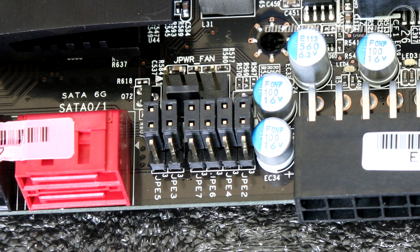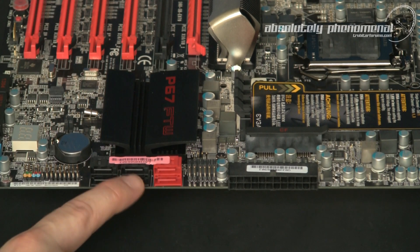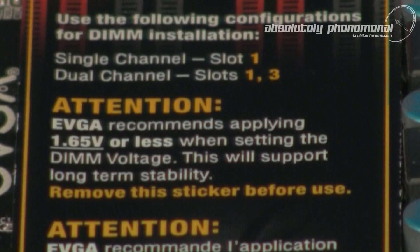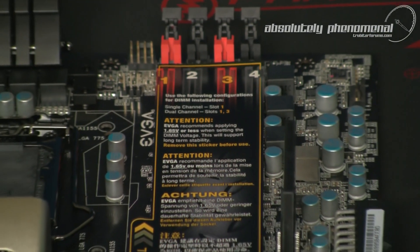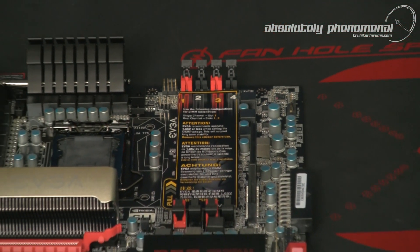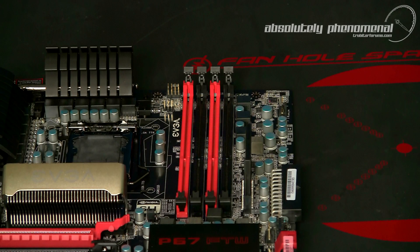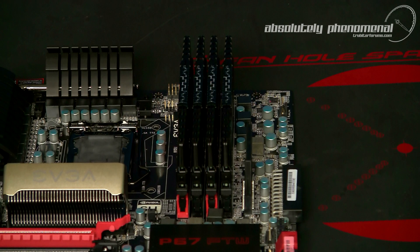The board has two SATA3 6GB ports and four SATA2 3GB ports. The P67 For The Win motherboard also has four 240-pin slots for DDR3 memory modules with a total capacity of 16GB. Supported memory can be used in single-channel or dual-channel configurations, with each slot supporting 1, 2, or 4GB modules at a rated speed of 2133+ MHz.